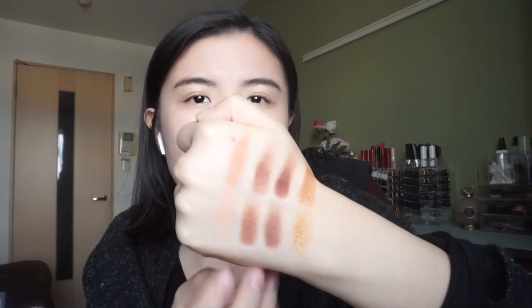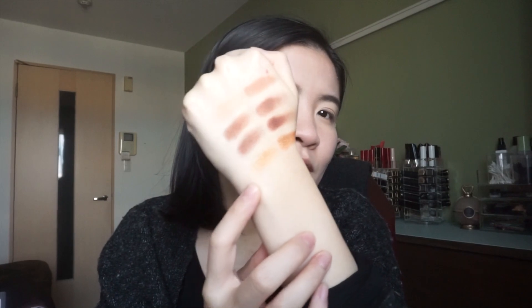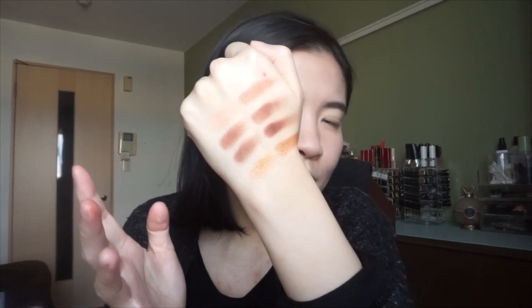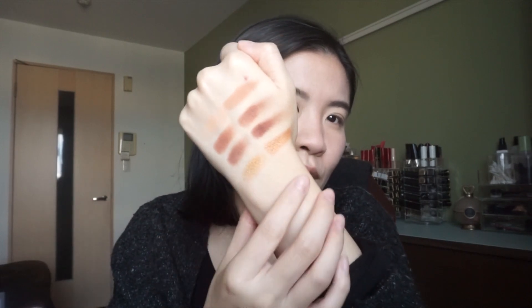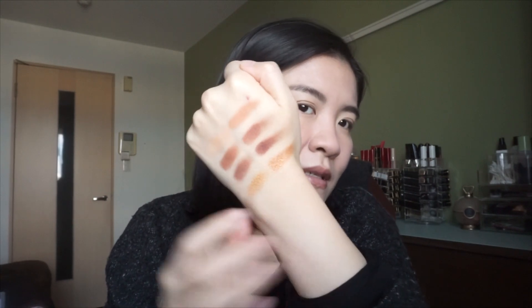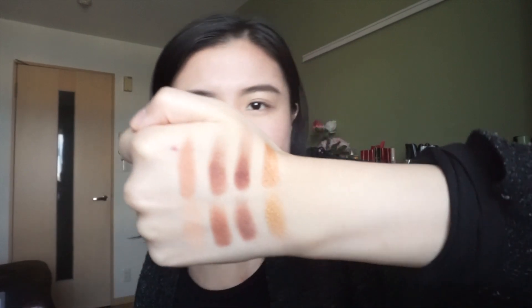Overall, especially the two mattes, they're quite similar. The shimmer from the Tom Ford one is more of a yellowish, really true yellowish gold undertone. The one from the bronze palette has a little bit more of an orangey-red undertone than this one, but still I think they are quite similar.